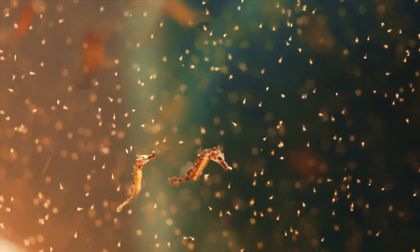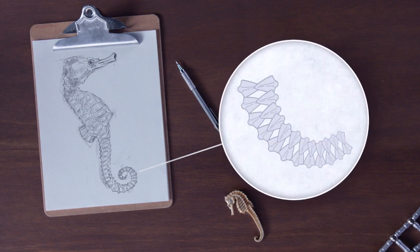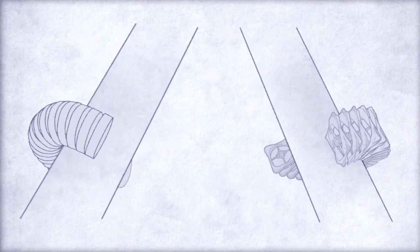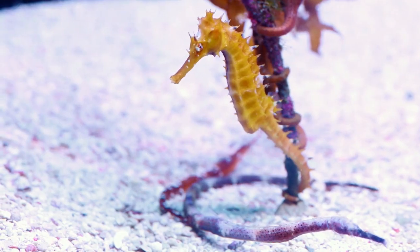How does it work? The cross section of the seahorse's tail is square, not round like that of most other animals with gripping tails. In contrast with the round shape, this square shape allows the tail to contact a greater area of the surface being gripped, making it more difficult to dislodge.